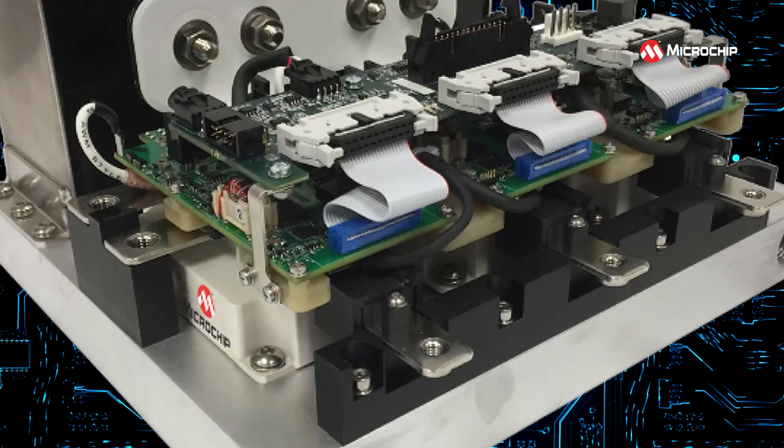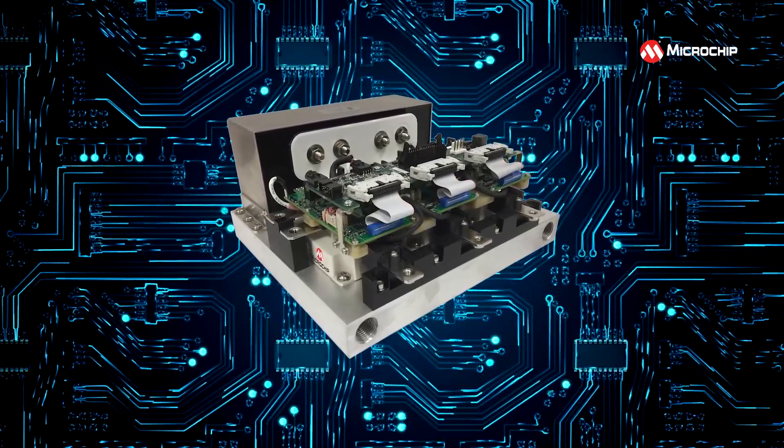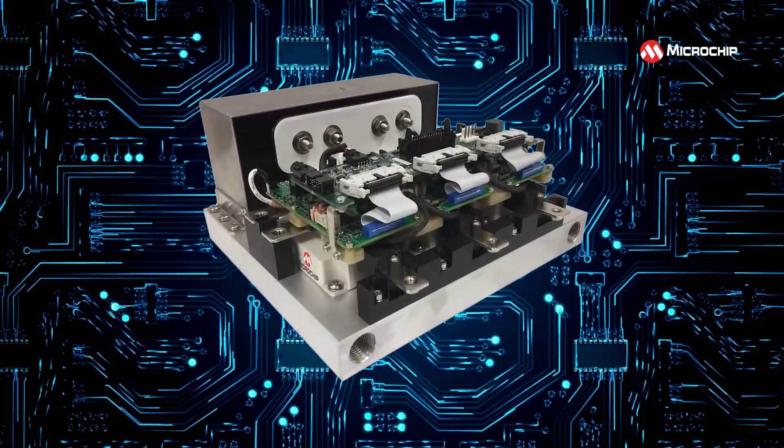The silicon carbide MOSFET and digital gate drivers are from a reliable single source, which uses Microchip's unified in-house die production.